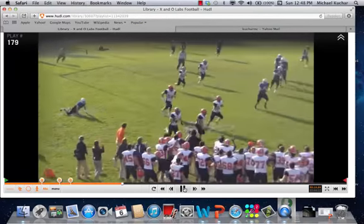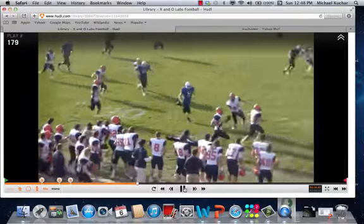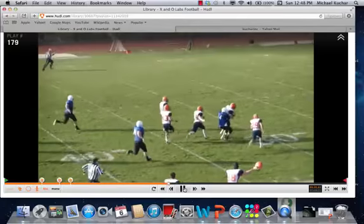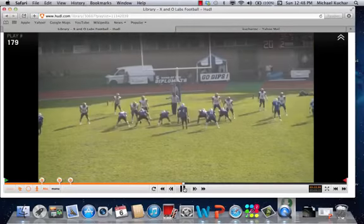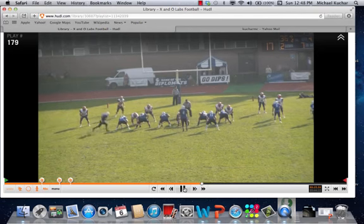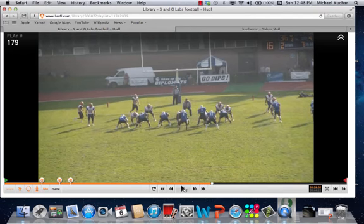Great job on the interception. Now let's see a better shot of it from the end zone. Again, once that motion comes, the players just have to know right away — it's a check to 3x1.